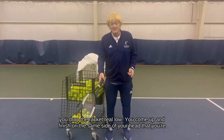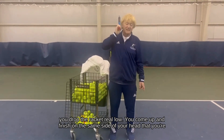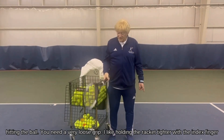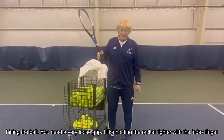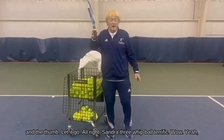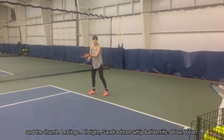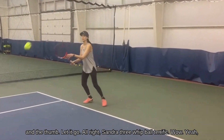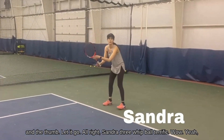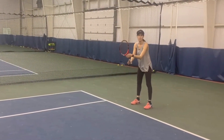You have a vertical racket face, you drop the racket real low, you come up and finish on the same side of your head that you're hitting the ball. You need a very loose grip — I like holding the racket tighter with the index finger and the thumb. Let it go.